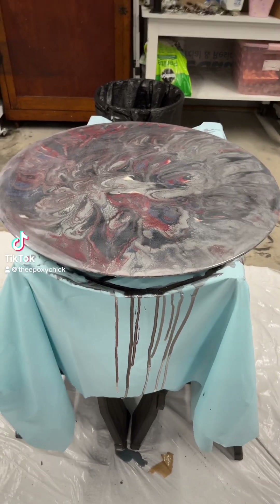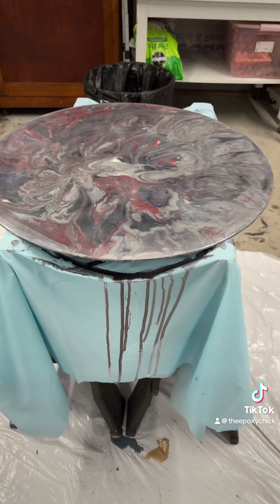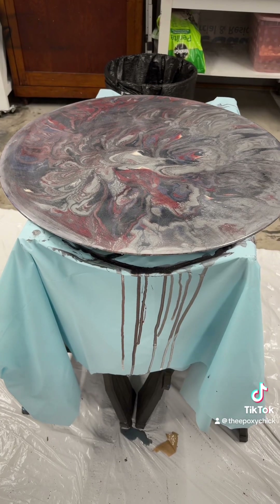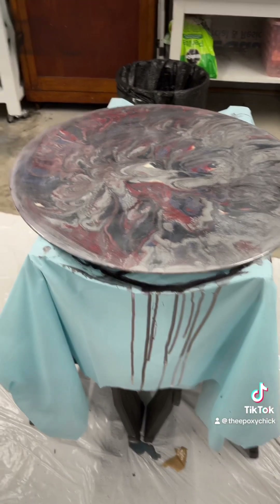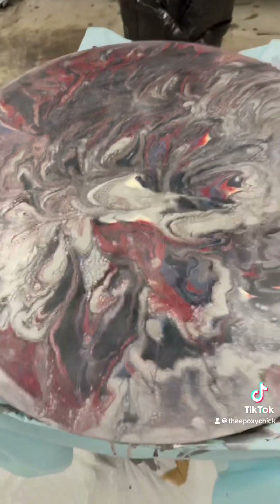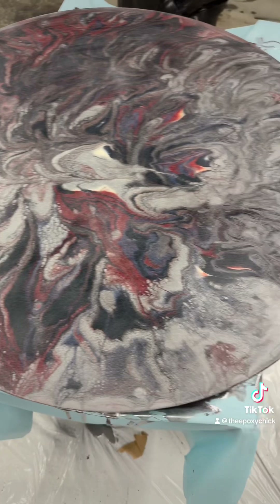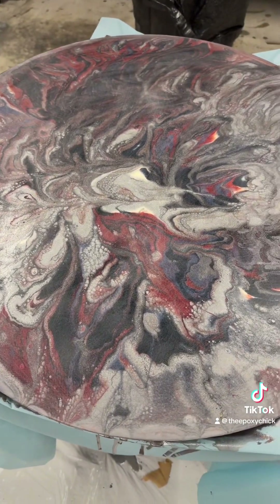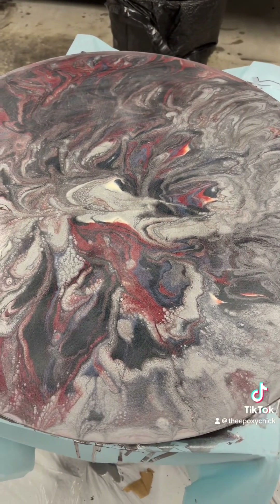Hello everyone, this is Andrea the Epoxy Chick. Welcome back. I wanted to give you an update on the one I did last night — this is a part two. It looks terrible; the silver completely took over. So I'm going to do it again, and this time I might change up a couple of the colors.